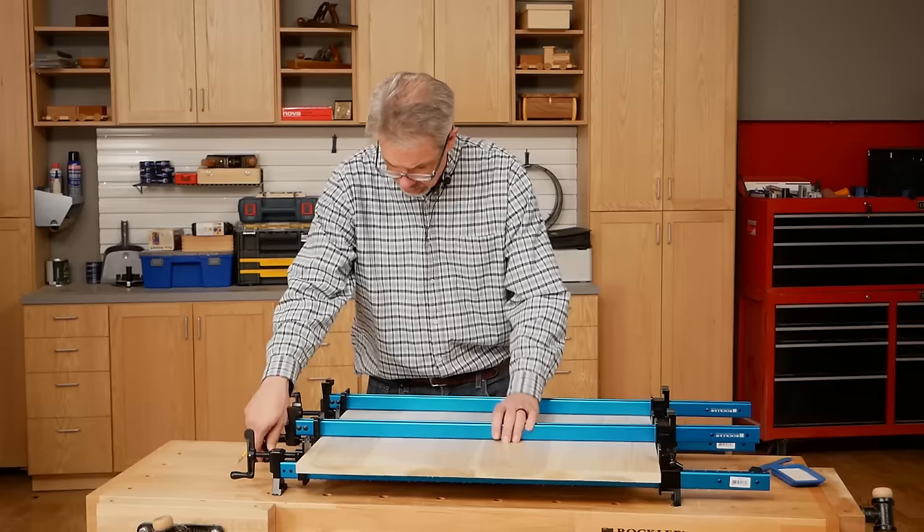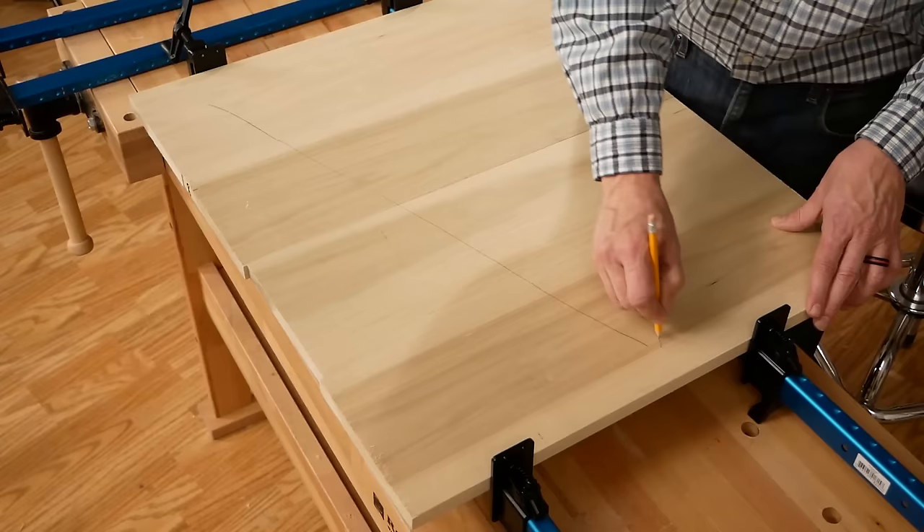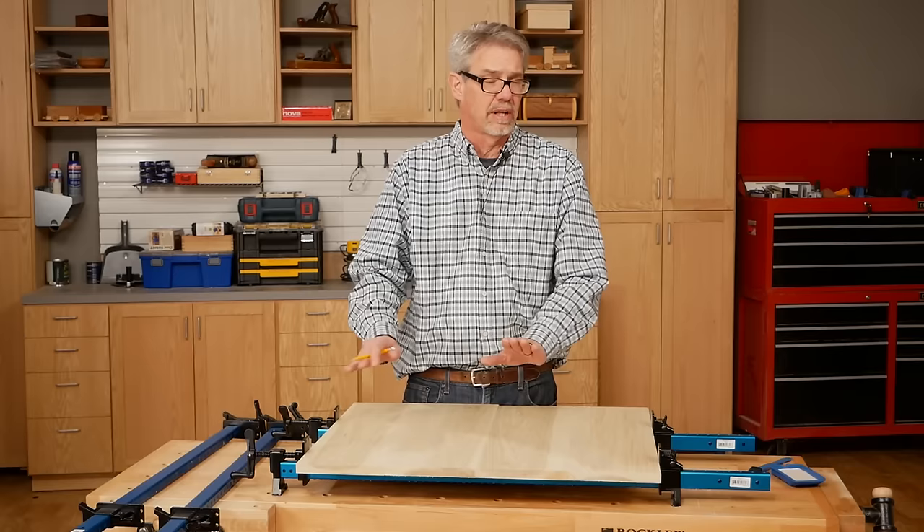Now that I've got this panel composed and I know which order I want my boards to be in, I'm going to use this thing called the traditional cabinet maker's V. What it does is help me from getting confused later on so I can get these boards back in exactly the right order.